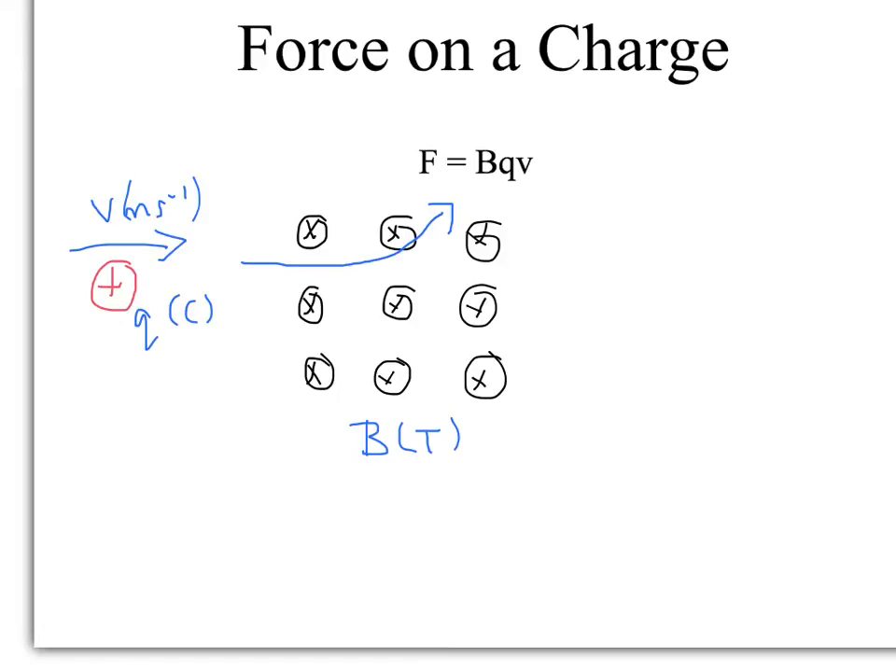Now, if it was swapped for a negative charge, using Fleming's left-hand rule the flow of positive charge would be the opposite way. So your second finger would be pointing to the left — because it's a negative charge travelling to the right. The first finger is still into the page, so you would expect to see it deflect downwards in this case.